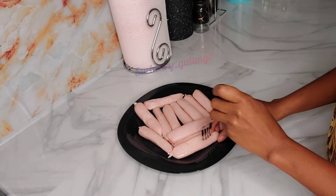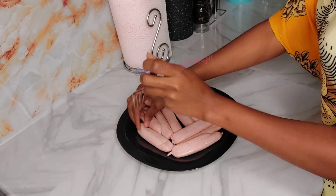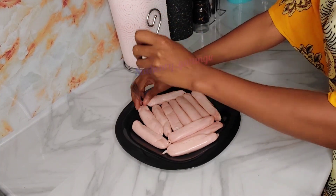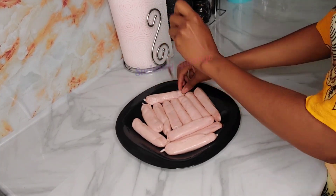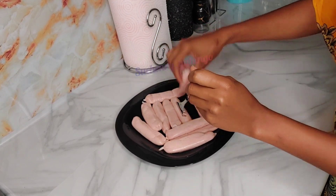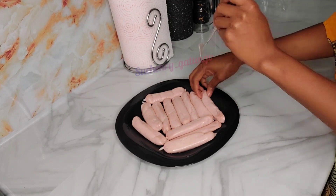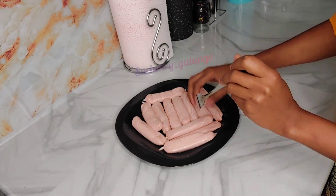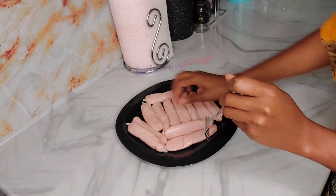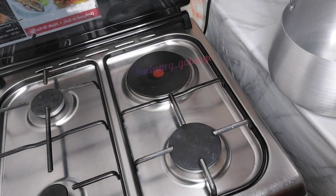I'll start by preparing my sausages. I'm poking my sausages because this usually helps prevent or reduce the amount of oil that will splash out when frying them. Do you usually poke your sausages before you fry them, and if you do, do they reduce the amount of oil they splash when cooking? Just comment below and let me know. Once that's ready I'm going to put that aside and place some oil on the cooker and preheat it a bit.